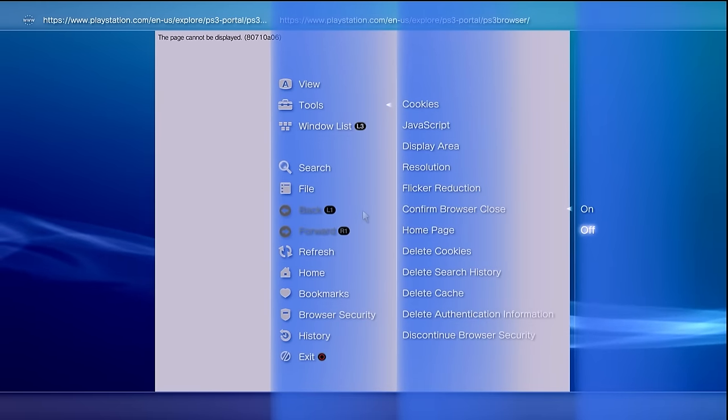Once your system reboots, it should have a little bit of a different boot up, which means congratulations — your console has been jailbroken. Now go into the JB profile and since we don't need this anymore, grab the profile, hit the triangle button, and delete it since we are now done jailbreaking our system.